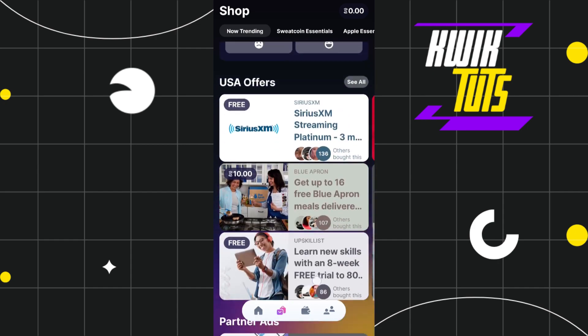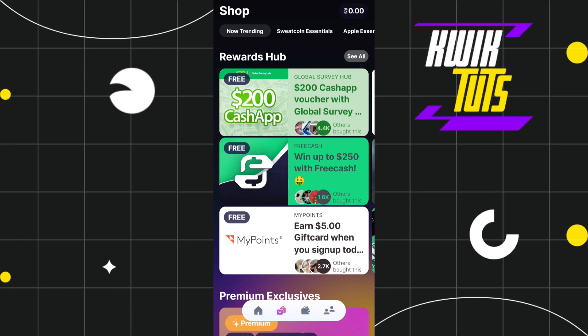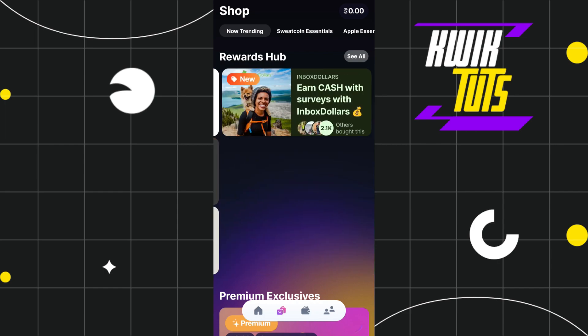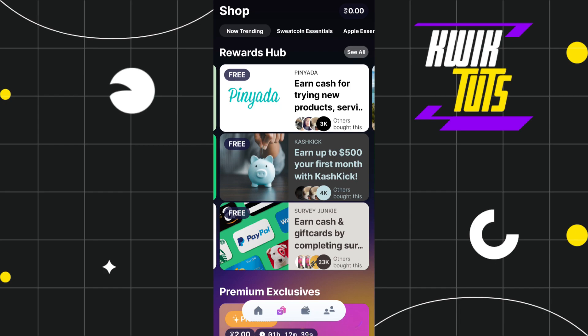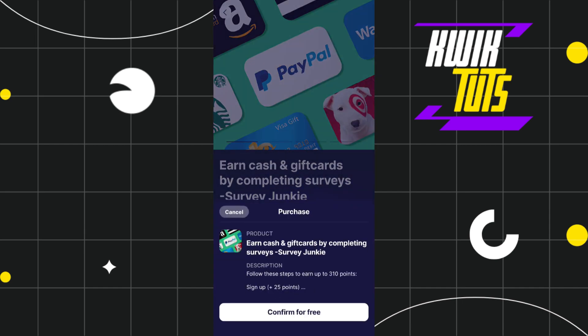Now you just have to scroll down and try to find PayPal in this list. If you scroll down, you will be able to see this banner from Rewards Hub, and as you can see you will be able to see a $200 Cash App gift card, free cash gift card, etc. Now you just have to swipe to the left and here you will be able to see this PayPal gift card. You just have to tap on it and swipe it in order to purchase it.